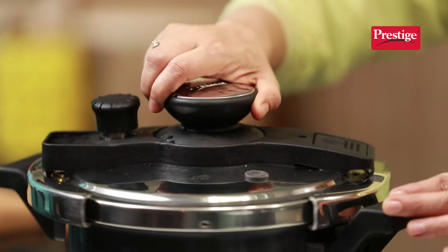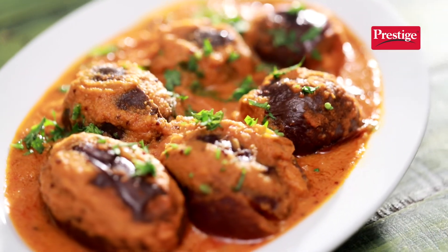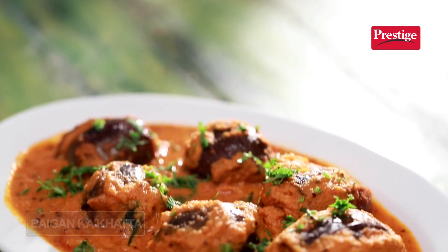Cooker ka pressure nikal chuka hai. Let's open the lid. Baigan ka khattah tiyaar ho chuka hai. Let's plate it. Is baigan ke khattah ko aap zaroor try kare. Relish this wonderful recipe.